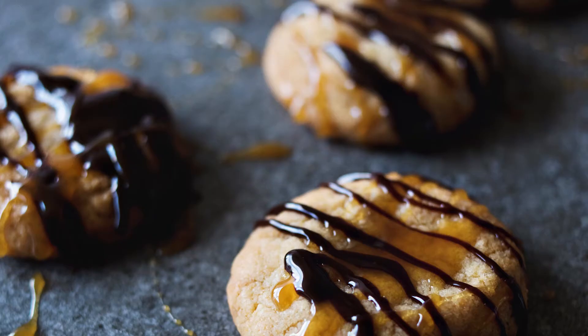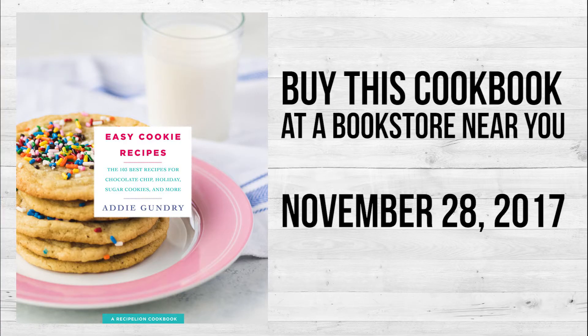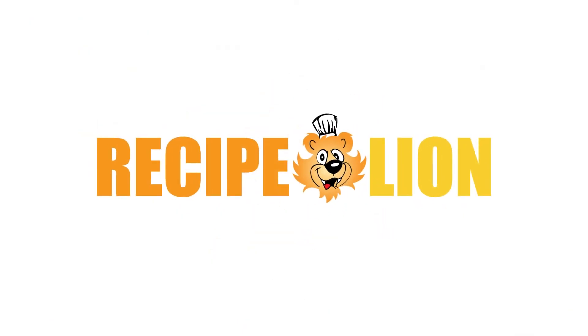And voila, you have a cookie. I'll see you soon.